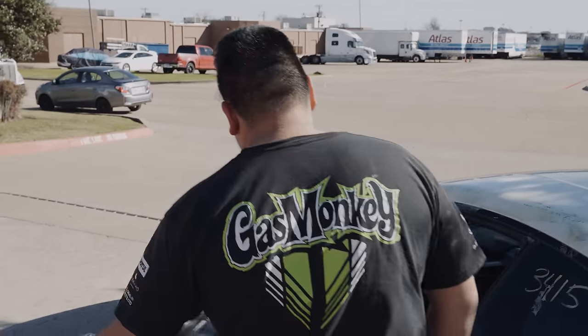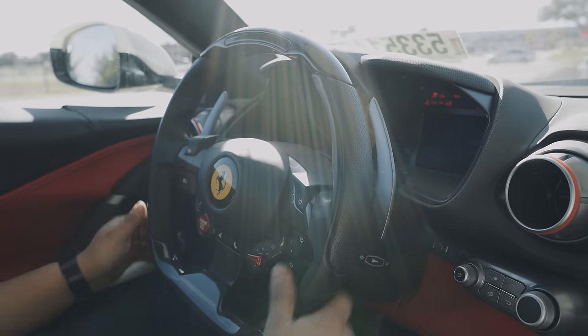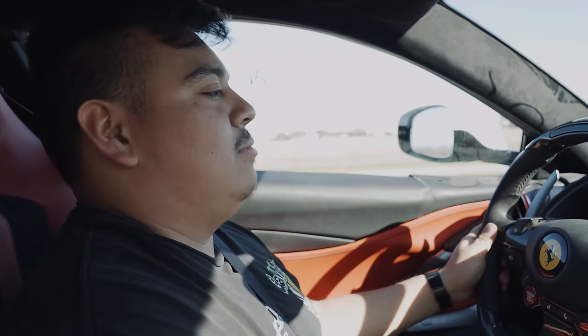He gets to drive it? Yeah. He goes to the other side. Let the seat go up far enough. That gaping hole back there is very loud, and I'm only going about 40 at the moment — going the speed limit.